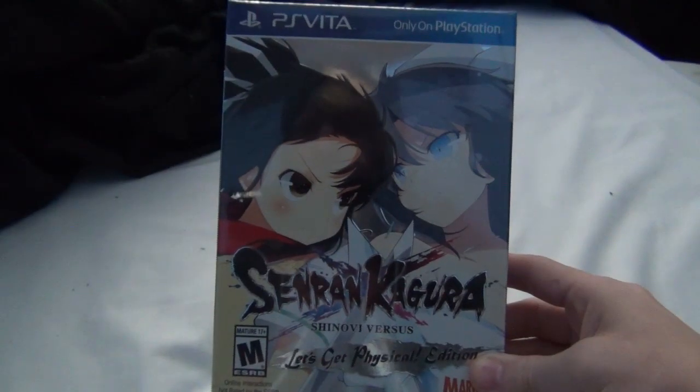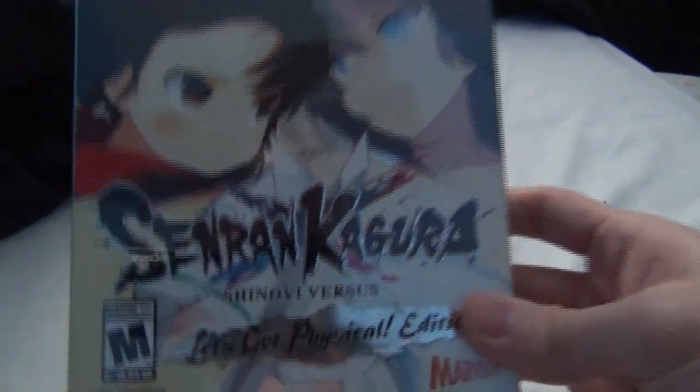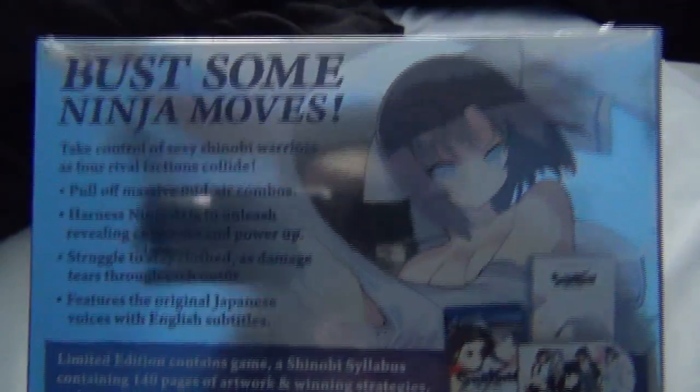Hey everyone, how's it going? Got an unboxing video for you. This is for Senran Kagura Shinobi vs. Let's Get Physical Edition. I just picked this up today. Here's what we got on the back.